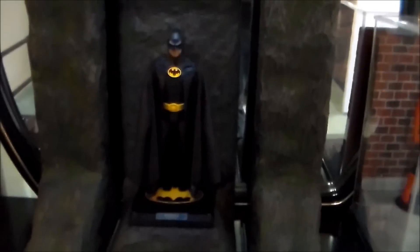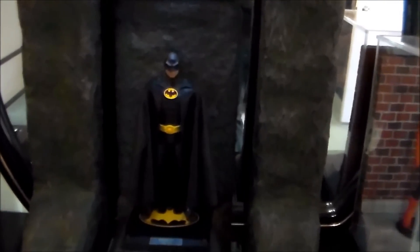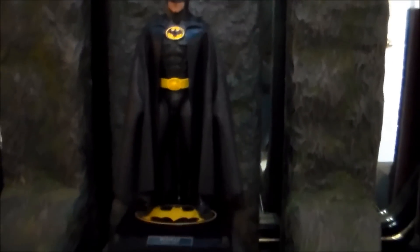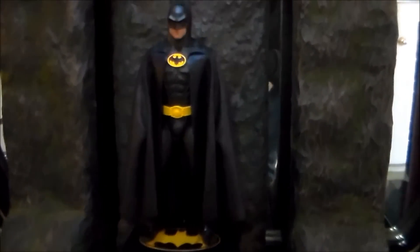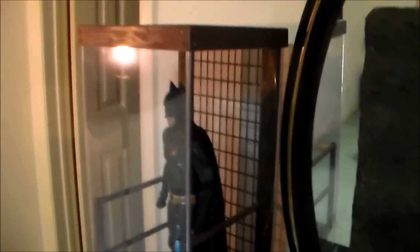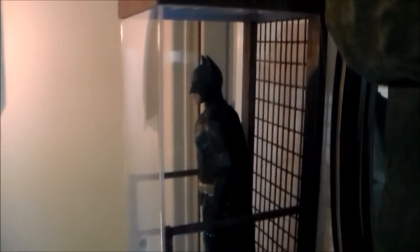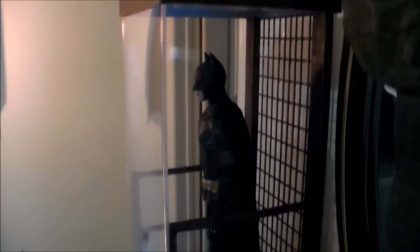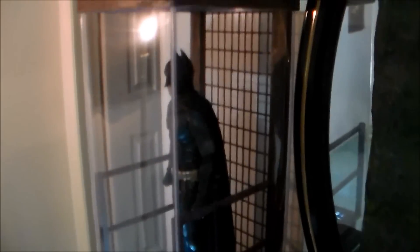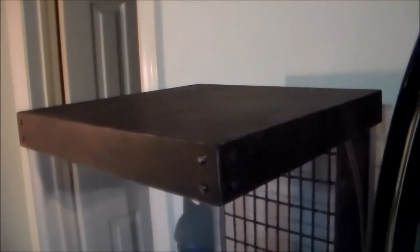Extremely happy with it guys - get one, get them quick. You can't get anything better than that. The figure of all figures, guys - there's the money shot right there, the side view. That's where this figure looks the best. And I didn't show this to you guys, but since the last time I did a video on this, which was actually quite a while ago, I made a top for it to complete everything.